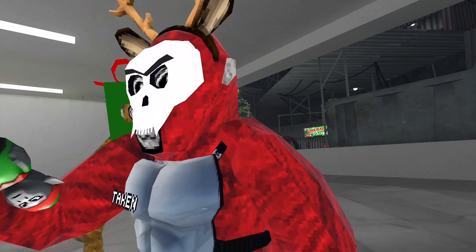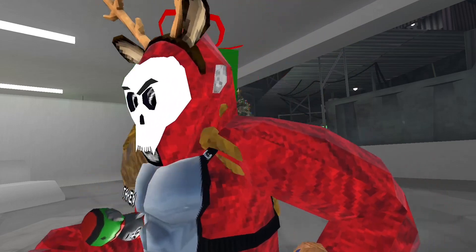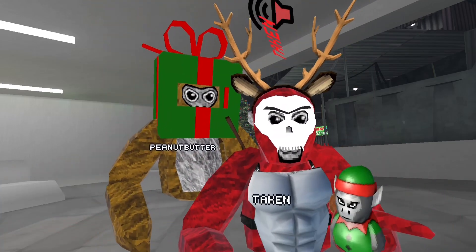We got the elf ears and hat, and then look at these other cosmetics that she forgot to grab. Oh, I've done a review on them, Mangle — you missed a lot, but you can show them.